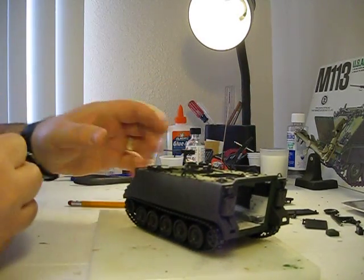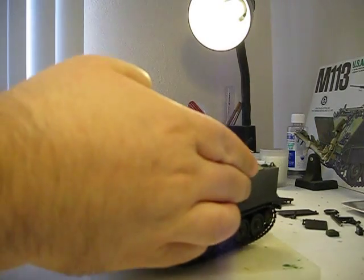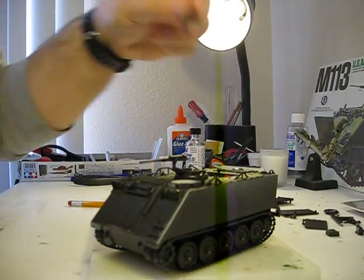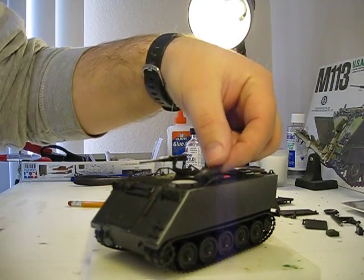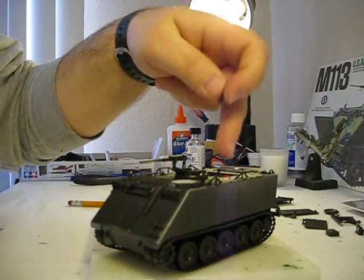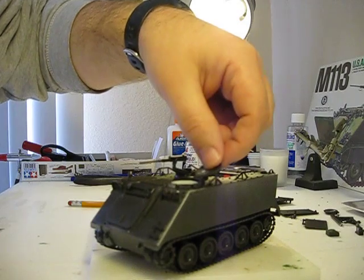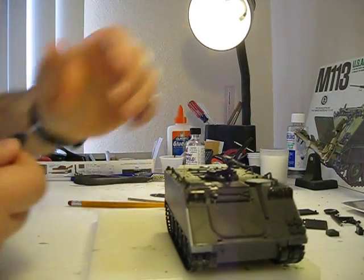One thing I did notice about the kit is I'm going to be leaving this hatch open. However, the one problem I noticed is the antenna — there's another antenna attachment right here by the rim of the hatch. That unfortunately will prevent me from getting the second antenna on there. I suppose I could have chopped it off and moved it someplace else, but I'm really not that ambitious to do that. I do have a lot of kits I want to get working on.